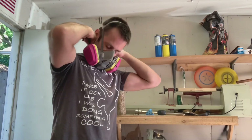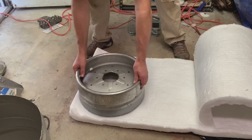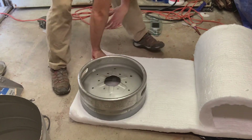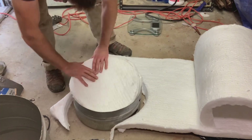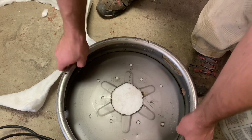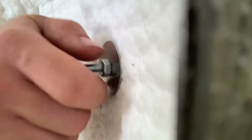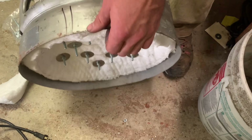Ceramic insulation is pretty nasty in the lungs, so always wear a respirator when you're using it. I'm using two-inch ceramic insulation here. I'll have to fill in the gap later — these bolts and washers will keep the insulation in place.